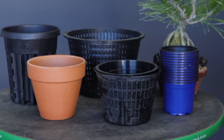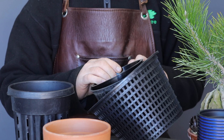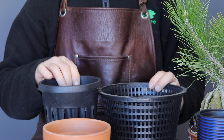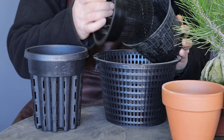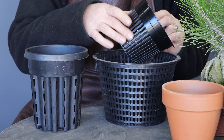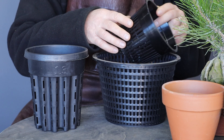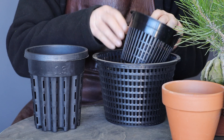Next let's talk about container choices. Plastic colanders in a variety of shapes and sizes as well as air pots are very popular these days. The concept behind the use of air pots or colanders is that air essentially prunes the roots as they get to the wall of the container, and this air pruning produces a lot of new roots.